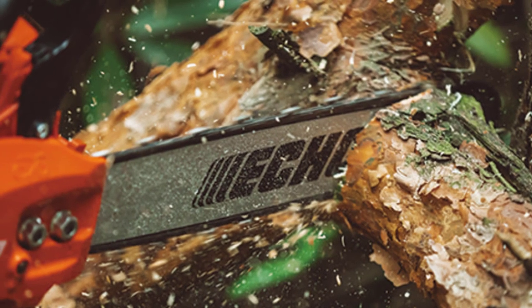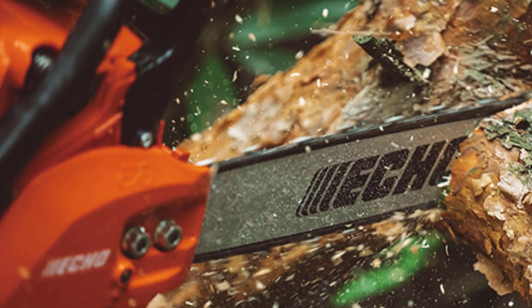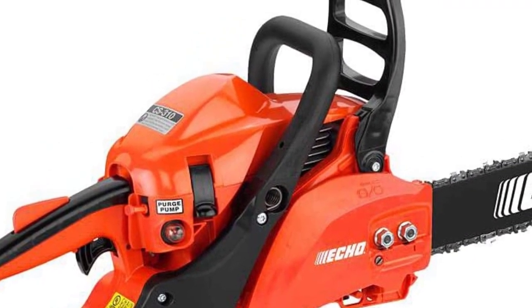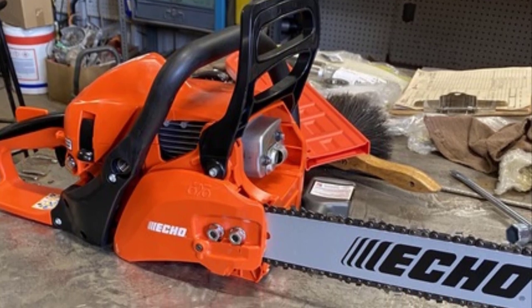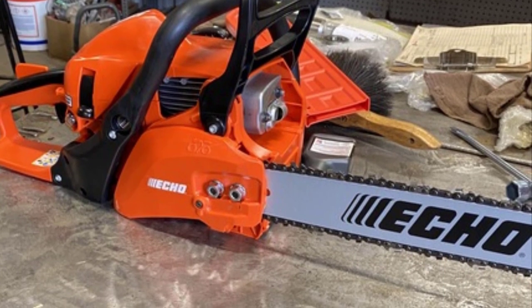The first thought that comes to mind when you want to purchase any power equipment is safety, and it is among the top priorities for any chainsaw. Without a doubt, the ECHO CS 310 saw is equipped with the greatest safety measures. We are all aware that chainsaws may be hazardous tools if not used properly, so a chainsaw should include certain fundamental safety measures to eliminate any potential risks. From a safety standpoint, this chainsaw is the ideal instrument.